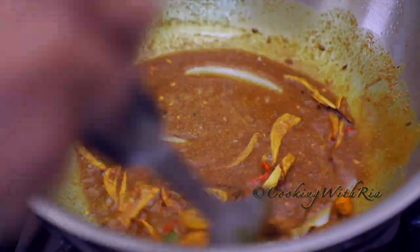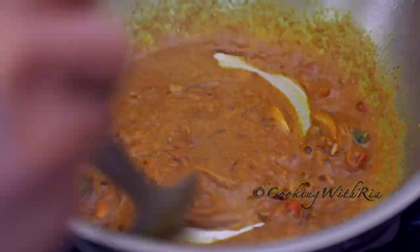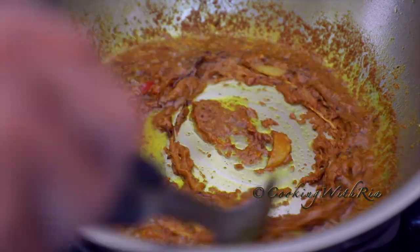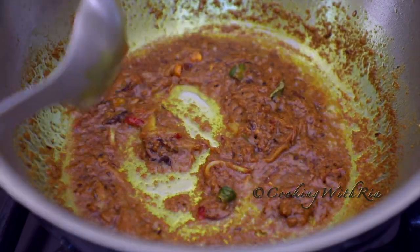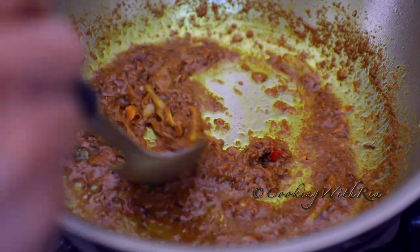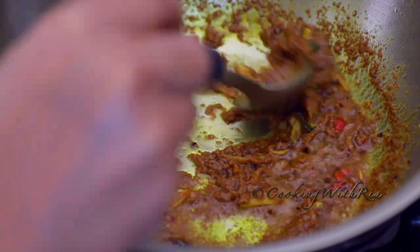We'll stir it continuously and cook it until it darkens and becomes fragrant. Now that it's also grainy, I'm going to add about a quarter cup of water and cook it for another three minutes. We're developing the flavors and removing the rawness from the curry powder. The curry is now separating from the oil, which is what we'd like — it's a good indication the curry is almost ready. I'm smelling the pepper and the caramelized onions.